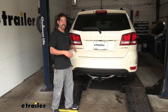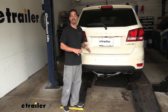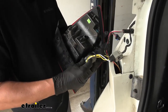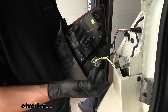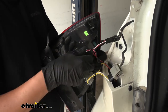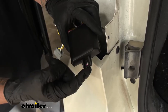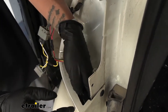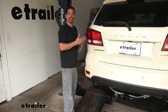Speaking of cutting and splicing, that's the one thing I really like about our wiring kit — there is no cutting or splicing. It's going to have T-connectors, so it's going to plug in line with our vehicle's tail lights. The tail lights will still get the signal, but the trailer wiring is also going to get the signal. We'll have one on each side that we plug in, and there's also going to be a converter box that takes those signals from each side and turns it into a working signal for our trailer.